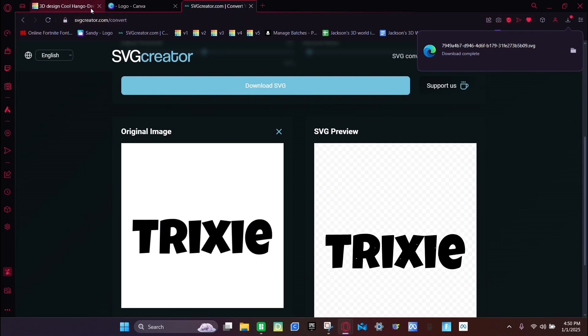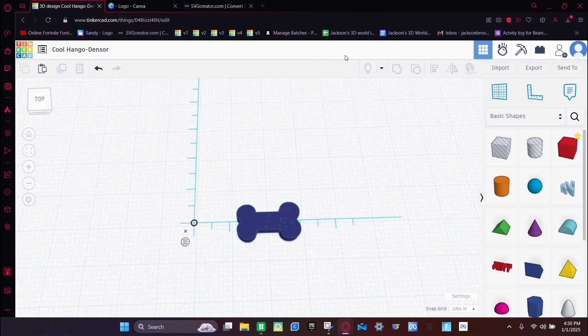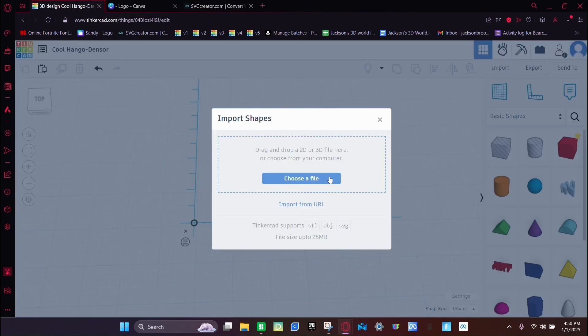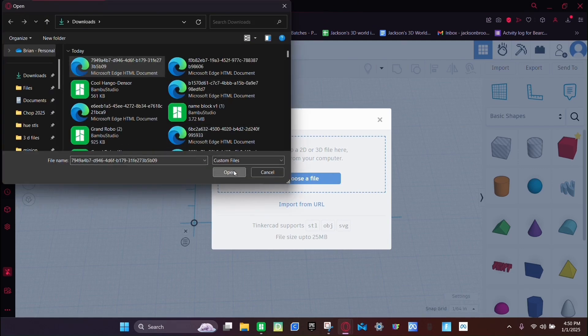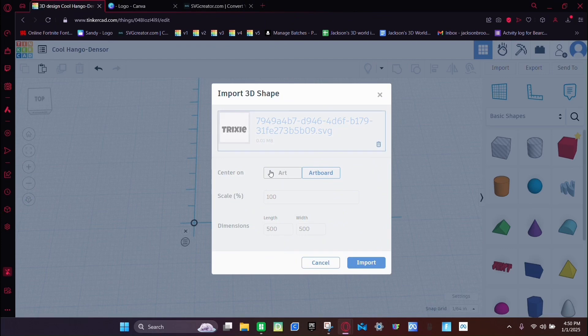Then go back to Tinkercad, click Import, click Choose File, click the top one, click Open, click Art, then set the width and click Import.